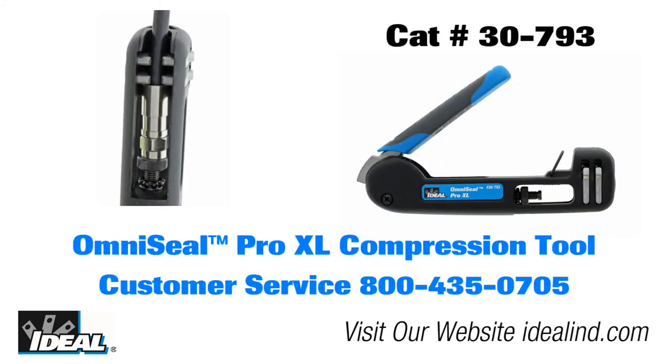If you'd like to learn more about the OmniSeal Pro XL compression tool from Ideal, contact our customer service department or visit our website. Thanks for watching, folks — I'm Ron with Ideal.